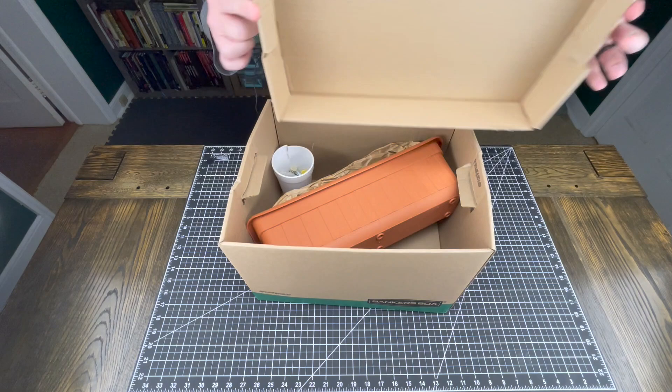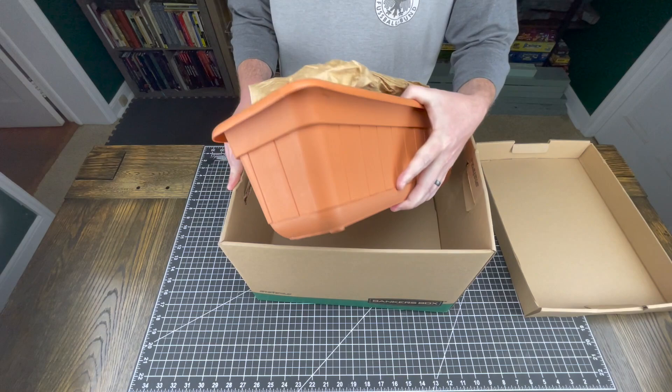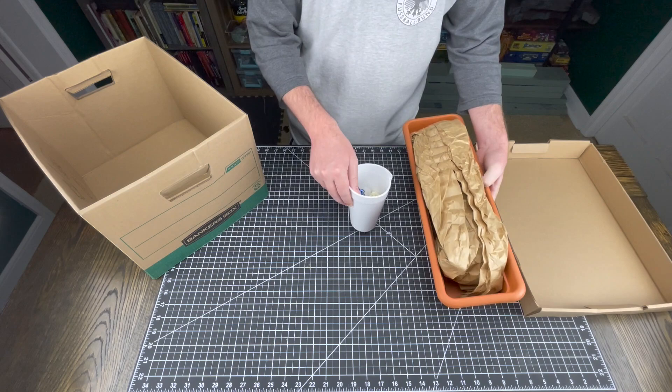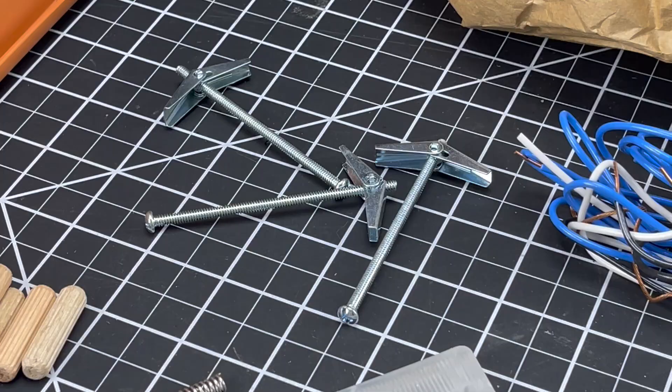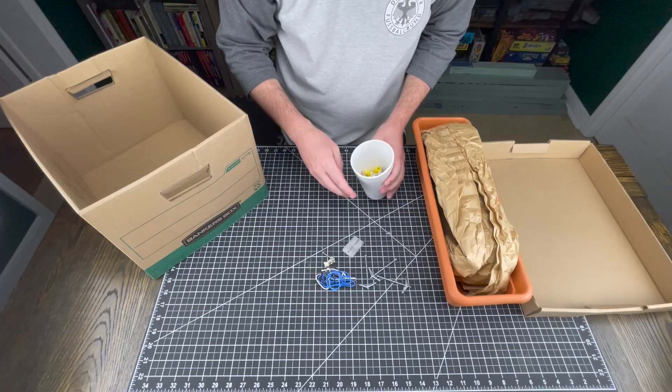Okay, so to start it off — it's less stuff than I thought it would be. Let's just pull it all out here and start going through. So here is a foam cup with a bunch of bits and bobs. We got some wire. This is an interesting thing — I don't know what that is. You've got drywall anchors, like the things you lock drywall in with.